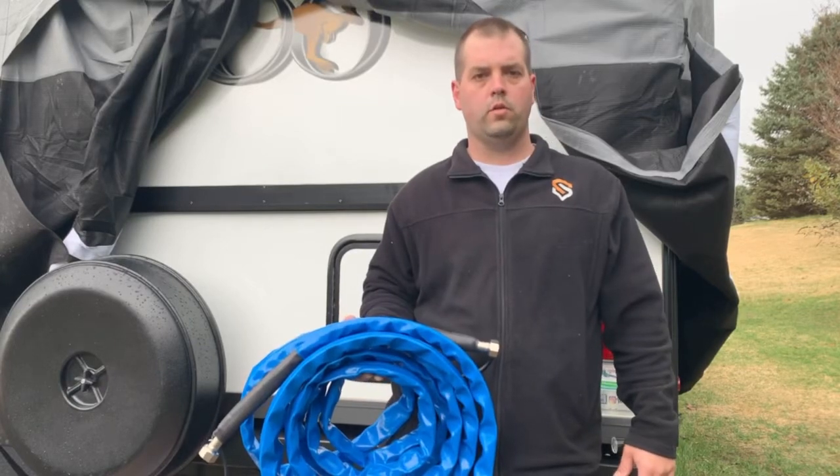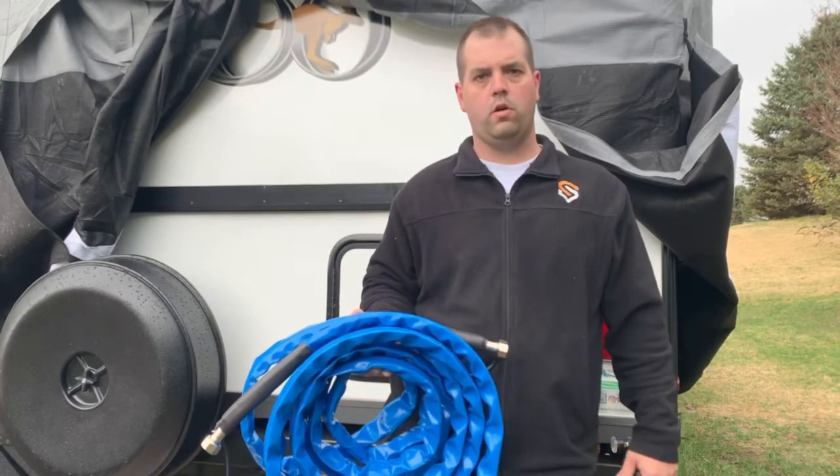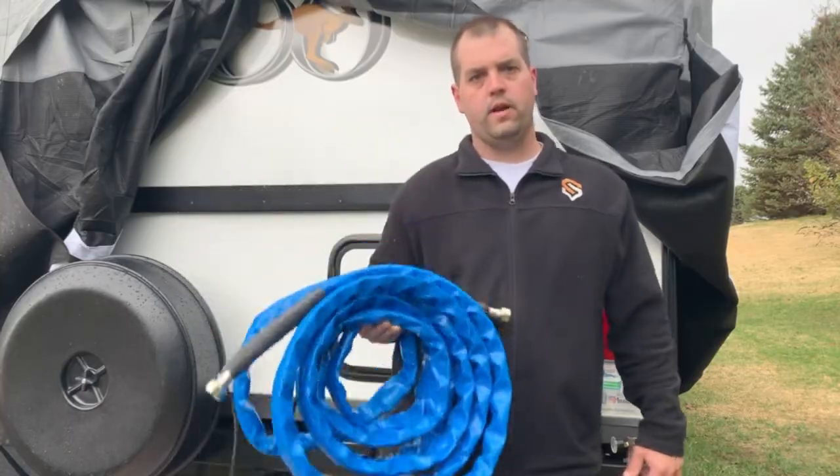Hey, good morning. Chris here with Jarvis Outdoors. If you've ever worried about your RV's water hose freezing, check this video out.